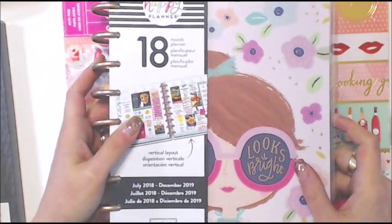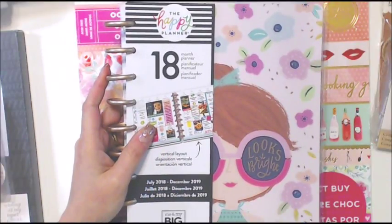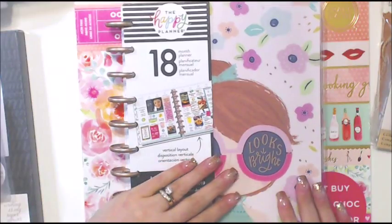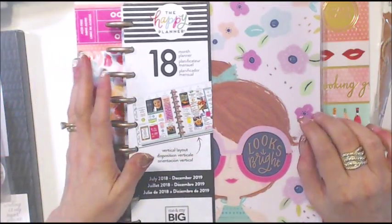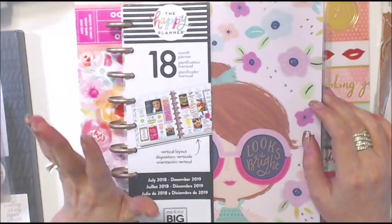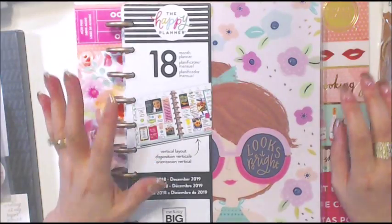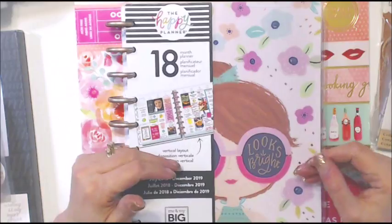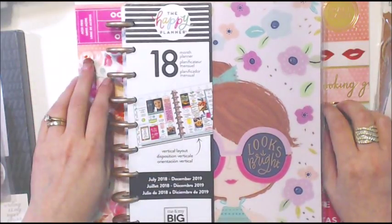Now this is a weird purchase — let me explain. As I mentioned, I'm an Erin Condren planner kind of gal; I've had them for years. For a long time I was decorating my planner like crazy, and now the new planners just came out but I just can't bring myself to spend the money on one.